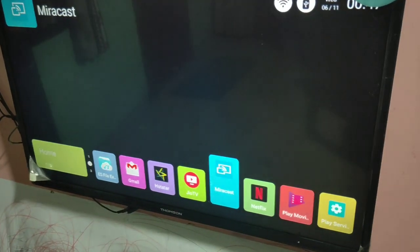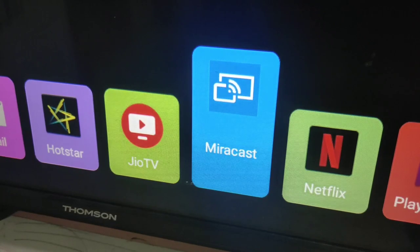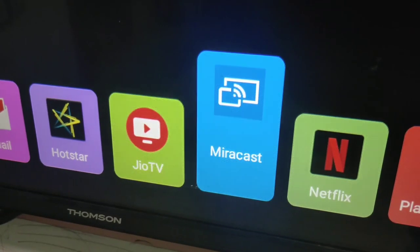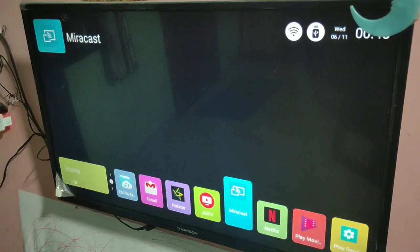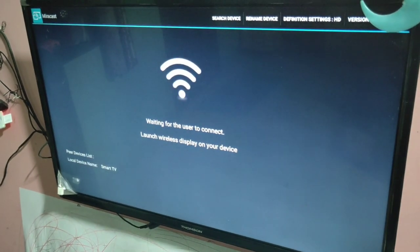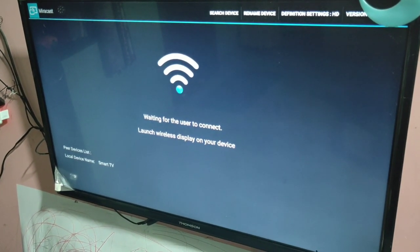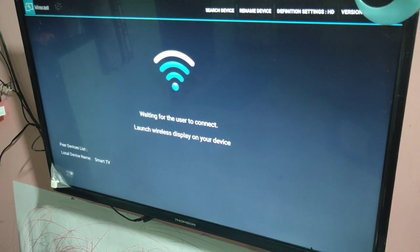You can see Miracast here. This is the Miracast option, so you have to select this and open this app. You can see now it's waiting for a user to connect — it says 'Launch Wireless Display on your device'.